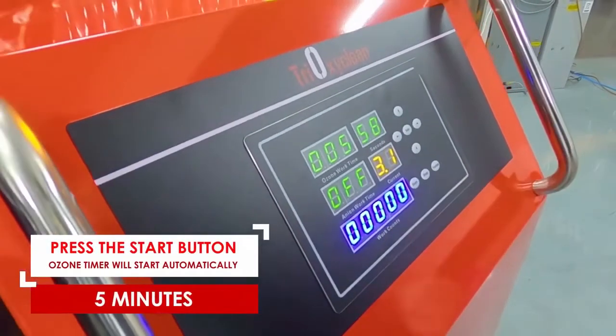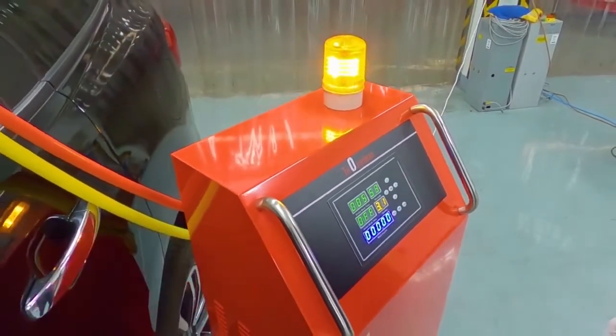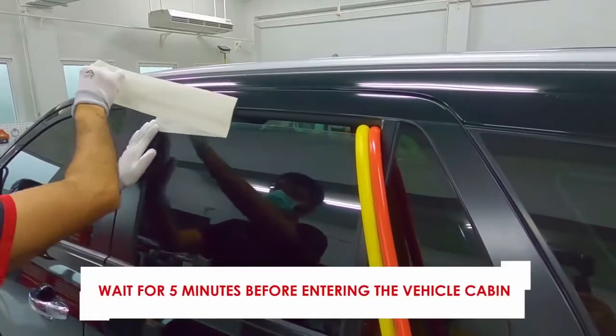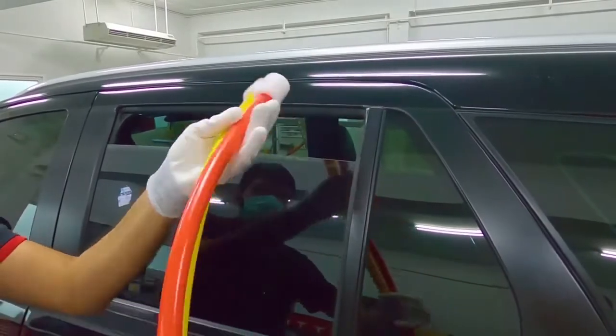It takes about five minutes. While the machine is working, the flashing light reminds everyone not to enter the vehicle. When it's done, just wait another five more minutes for the interior to stabilize. And that's it — you're ready to drive into the shop and begin repairs.